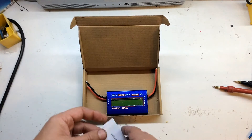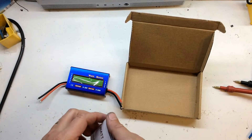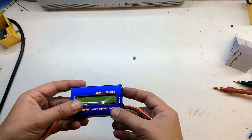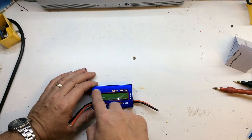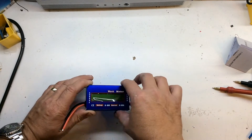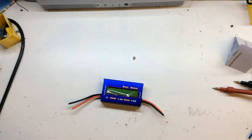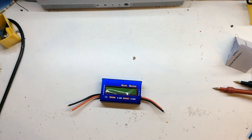In the box it did have a bit of bubble wrap around it which I've taken off. Basically you get this device here and an instruction manual. What I did notice is the construction — this is a nice anodised blue case, which is quite nice, but I can see my screen is a bit skewed. For what I want to use it for it doesn't really matter because I'm going to take it apart.